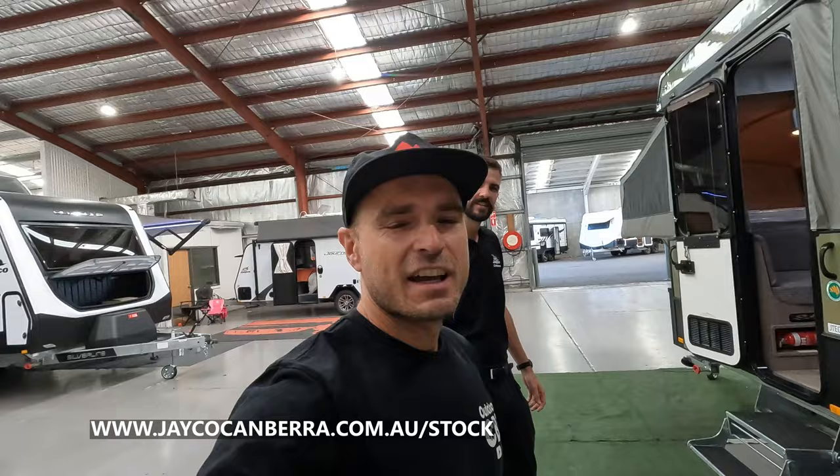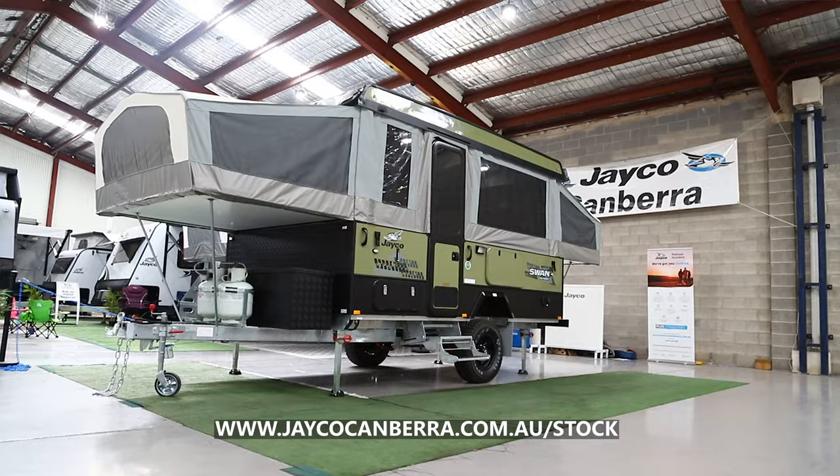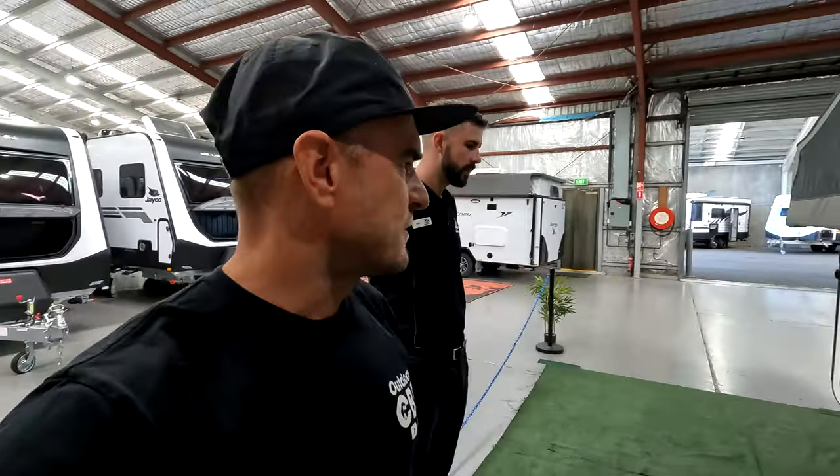G'day everyone, we are down at Jayco Canberra and I'm here with Alex, one of the sales staff here. We're going to walk through this 2024 Jayco Outback Swan. I think we've got the spec sheet somewhere, we'll go through the lengths and the weights.